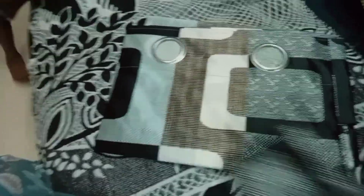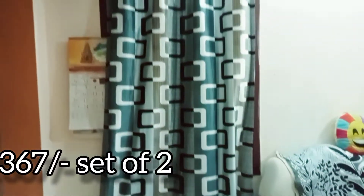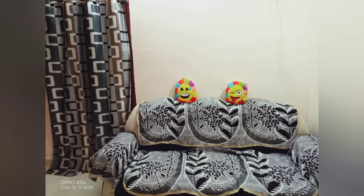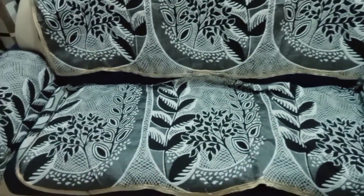First, this curtain is a color combination. I chose black and grey. It is a very good color combination.